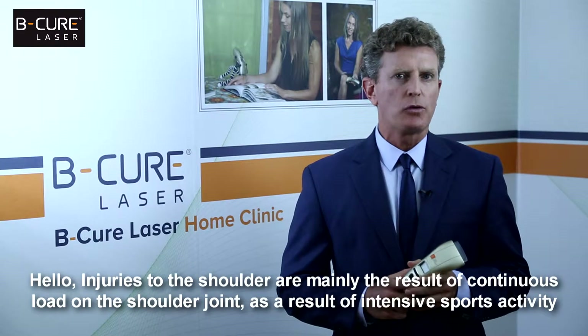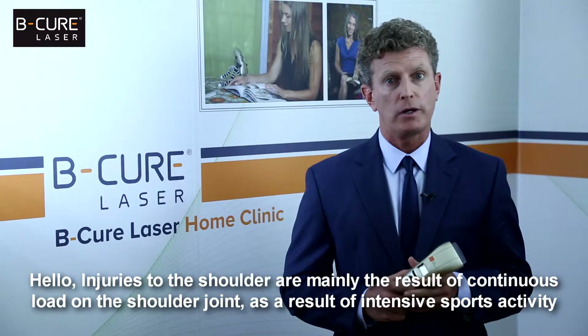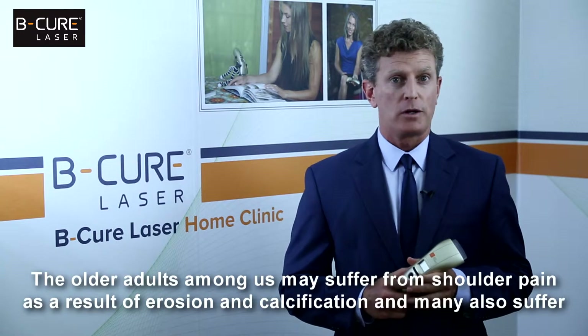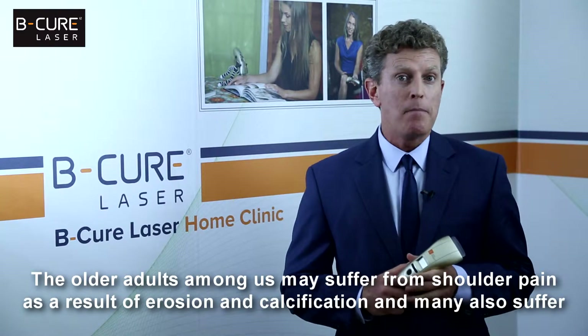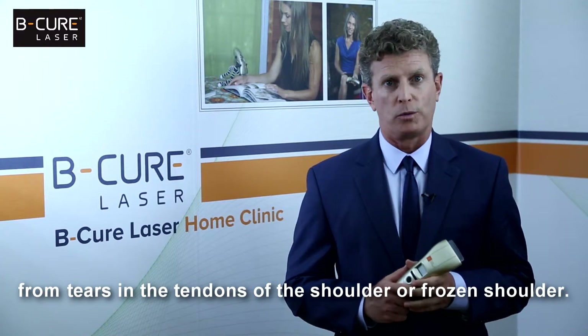Hello! Injuries to the shoulder are mainly the result of continuous load on the shoulder joint as a result of intensive sports activity or from physical work. The older adults among us may suffer from shoulder pain as a result of erosion and calcification, and many also suffer from tears in the tendons of the shoulder or frozen shoulder.